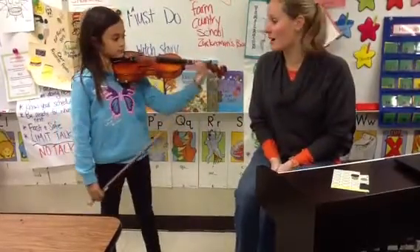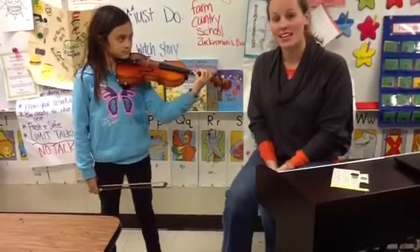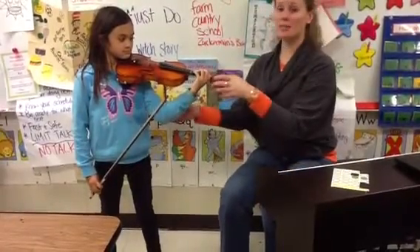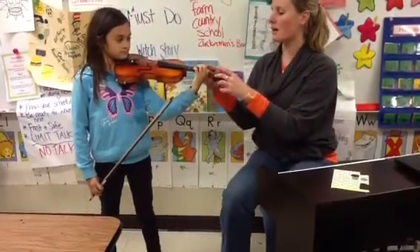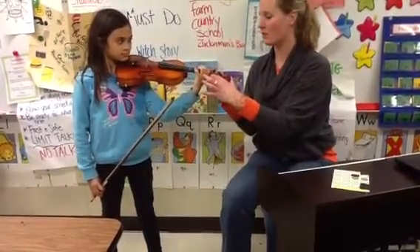The next song we're going to do is Seesaw. This song also uses the first finger, but this time instead of playing it on the E string like we did for the first four notes of Twinkle, we're going to play on the A string. Their hands are going to be rolled over a little bit, still keeping the hand dropped right here and the thumb down. Amanda's finger is positioned on the first finger tape, which is the tape closest to the base of the scroll.